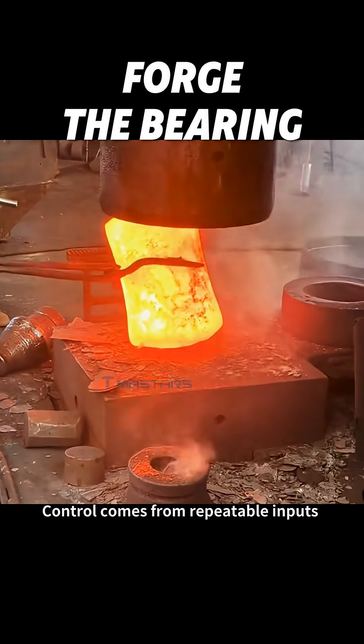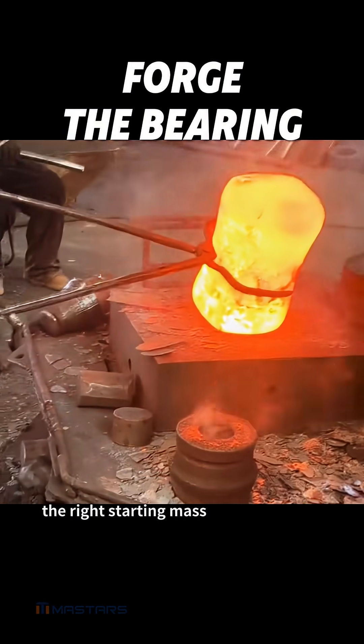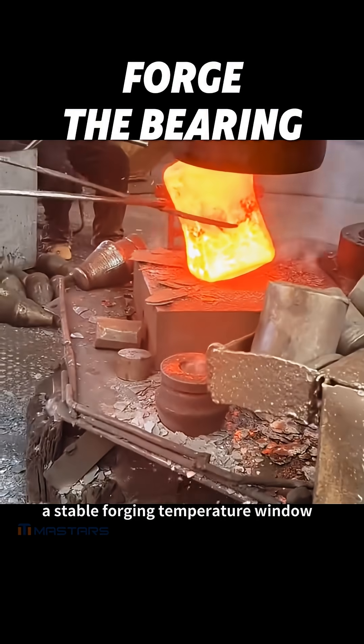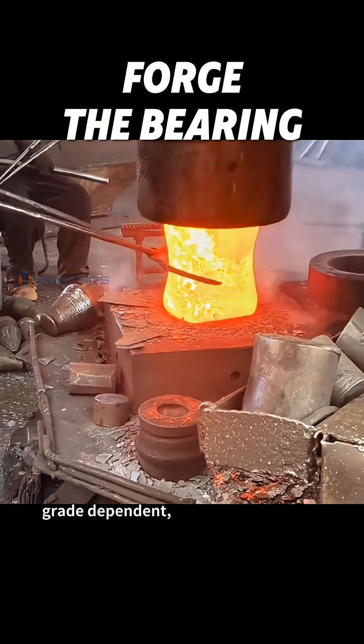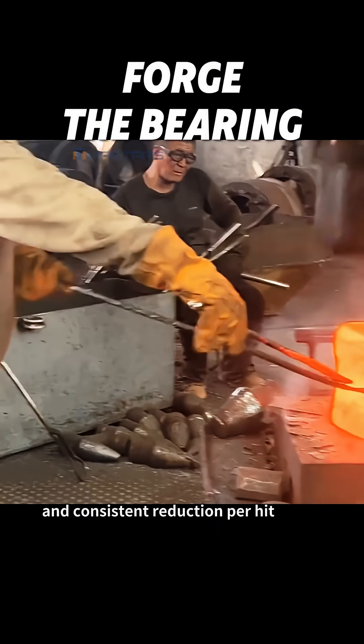Control comes from repeatable inputs: the right starting mass, a stable forging temperature window — often 900–1000°C, grade-dependent — and consistent reduction per hit.